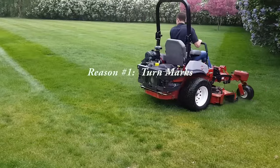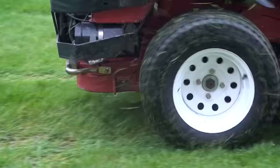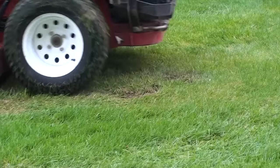Without time-consuming maneuvering to make the 180-degree turn, this is what happens when a ZTR reverses direction at the end of a mowing stripe.